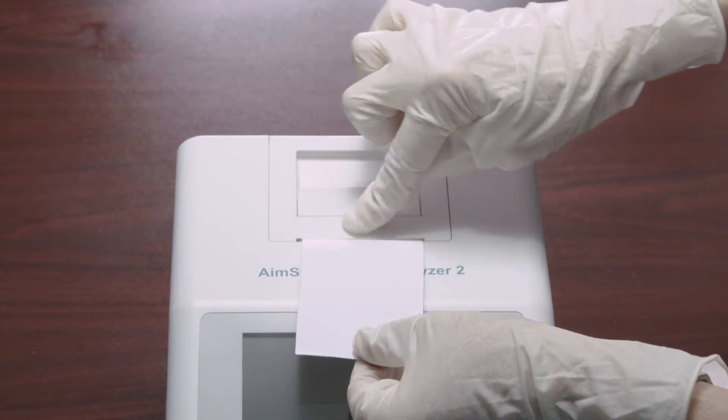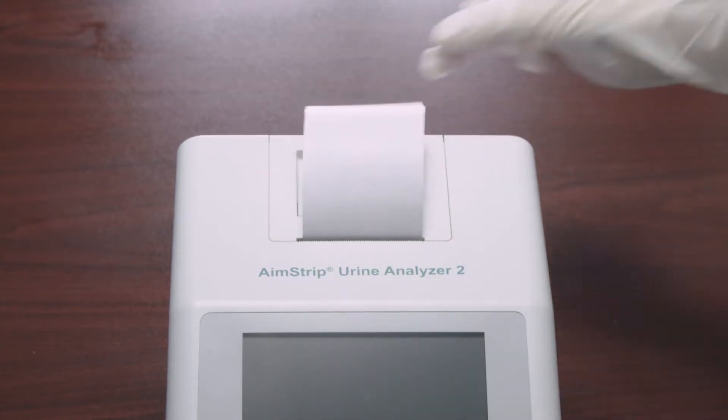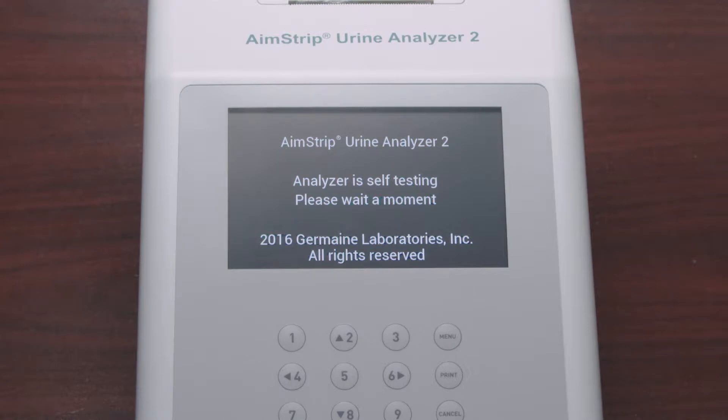Return the printer cover to its original position and snap it firmly into place. Once the analyzer is turned on, it will run a self-test.